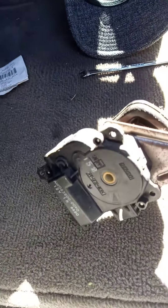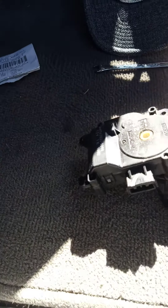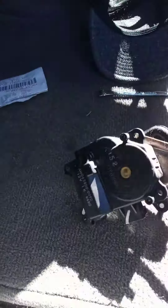This is the little motor that's broken on my CR-V — I think it's probably jammed or just burned out. I got this replacement piece from AutoZone for about $45.